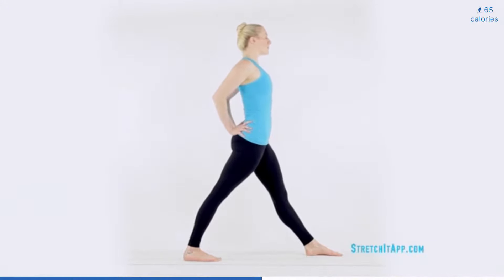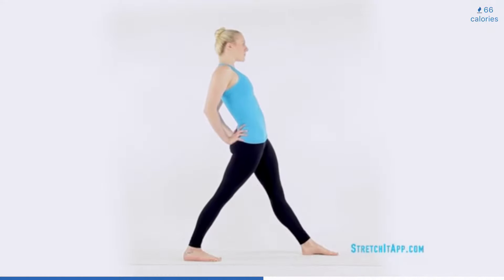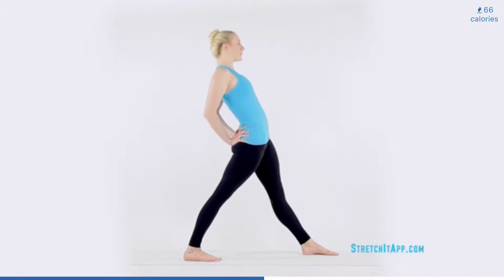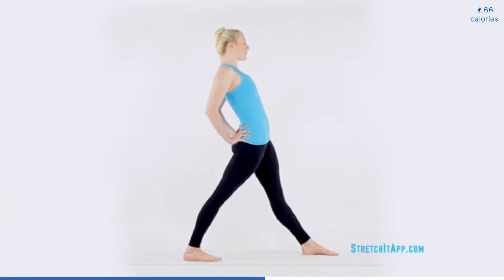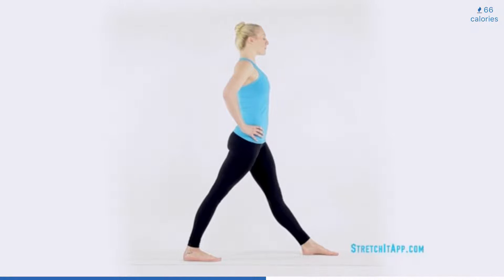Bring the heels of your hands together at your sacrum, or the bony plate at the base of your spine. Feel a slight tuck of the pelvis if possible and engage your abdominals. Then begin to hinge your weight back. Keep the legs straight and the abdominals engaged as you pulse your hips forward. Focus the pulse in the hip instead of the low back. Perform eight pulses and then bring your torso back to upright.